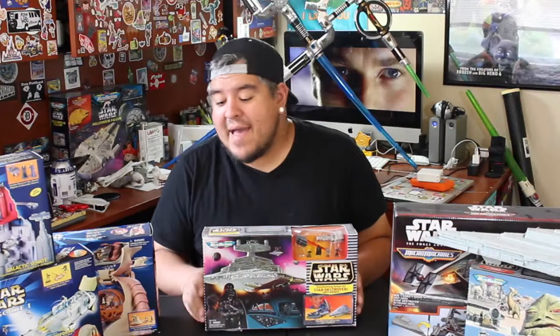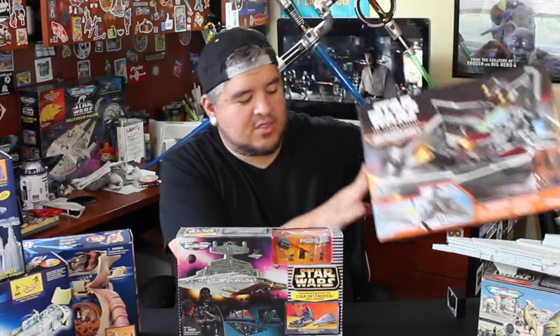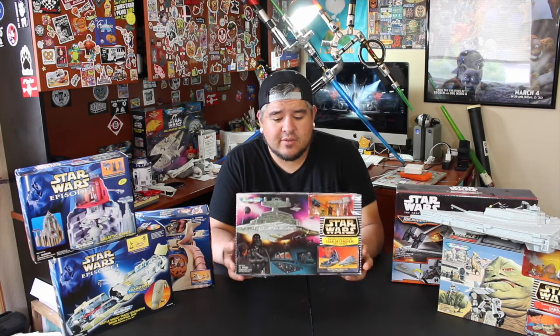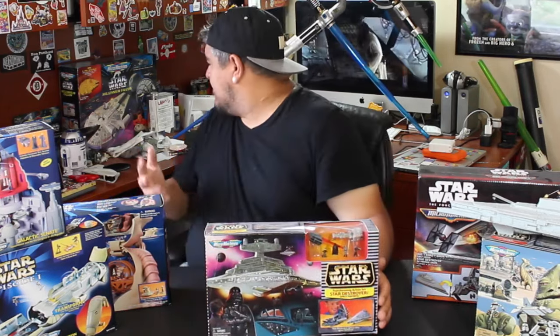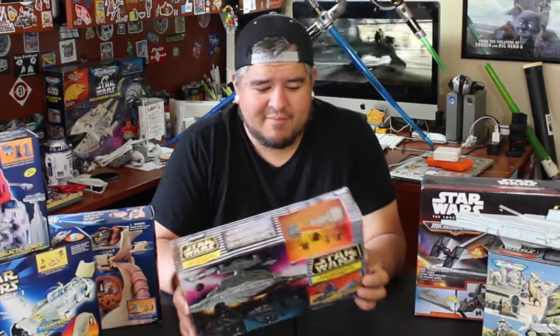Hey everybody, welcome to the Dano channel. I'm Dano and I'm back with another Star Wars Micro Machines unboxing. This is the one you guys have all been waiting for because in this video I'm going to be announcing a winner of this Star Wars Micro Machines playset, the new Star Destroyer playset. But first, let me get into this one where I'm going to open the old school one.